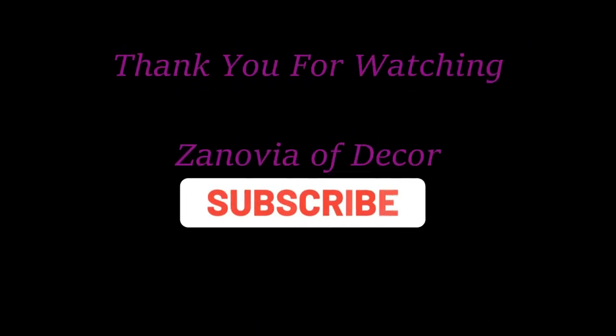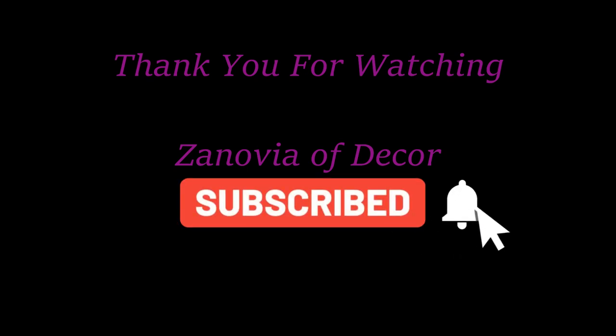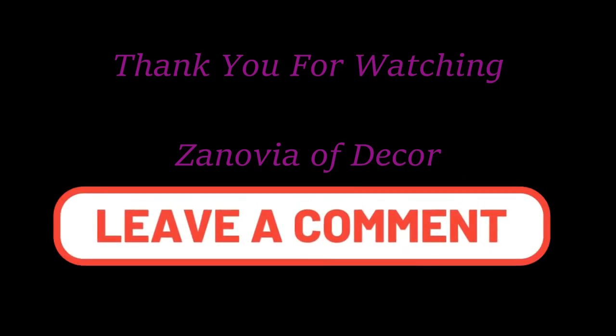Thanks for watching! Don't forget to subscribe and hit that bell so I can bring you more videos, and leave a comment. Bye bye!